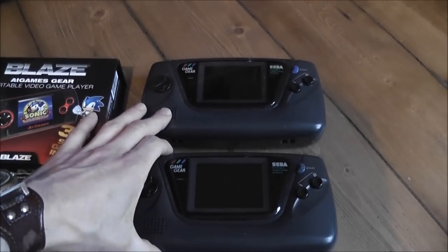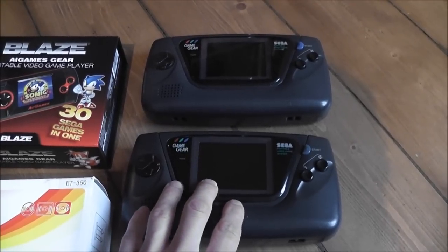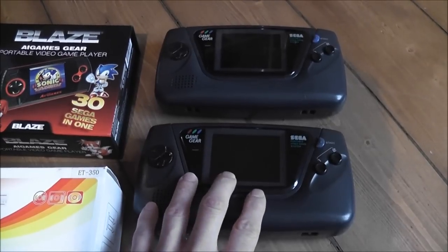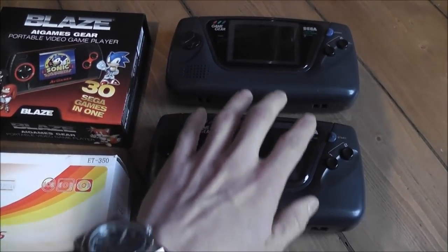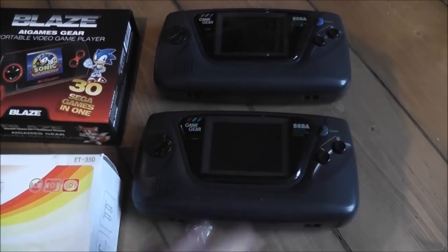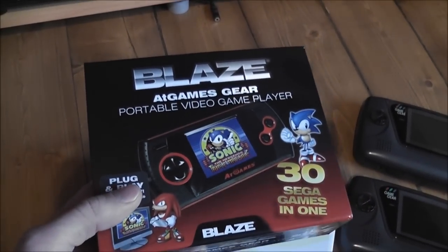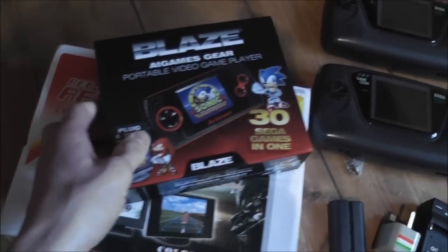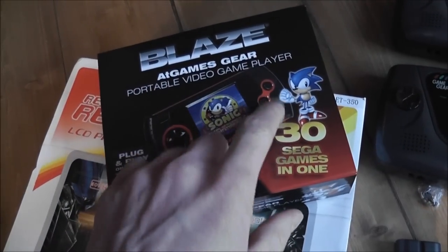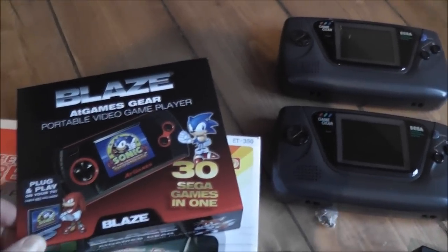As you can see I've got a couple of faulty Game Gears - I got these on eBay, they were really cheap. The plan I had was to basically create a kind of hybrid custom handheld gaming system. The way I was going to do that was to completely gut one of these Game Gears but leave the controls in place. What I bought was one of these devices - a Blaze handheld gaming system. You get these in different versions; this is the Master System/Game Gear version, and you can see it's got the single D-pad and two buttons, so a perfect match for the Game Gear control scheme.